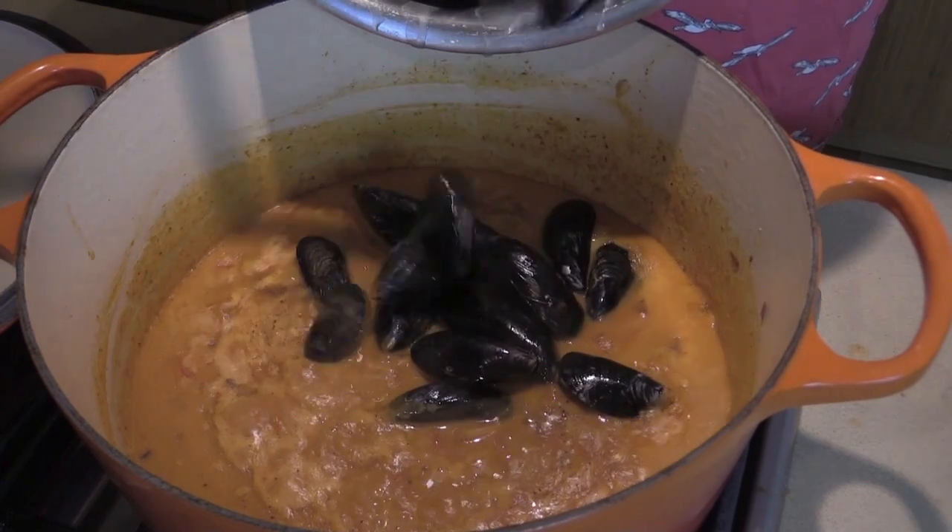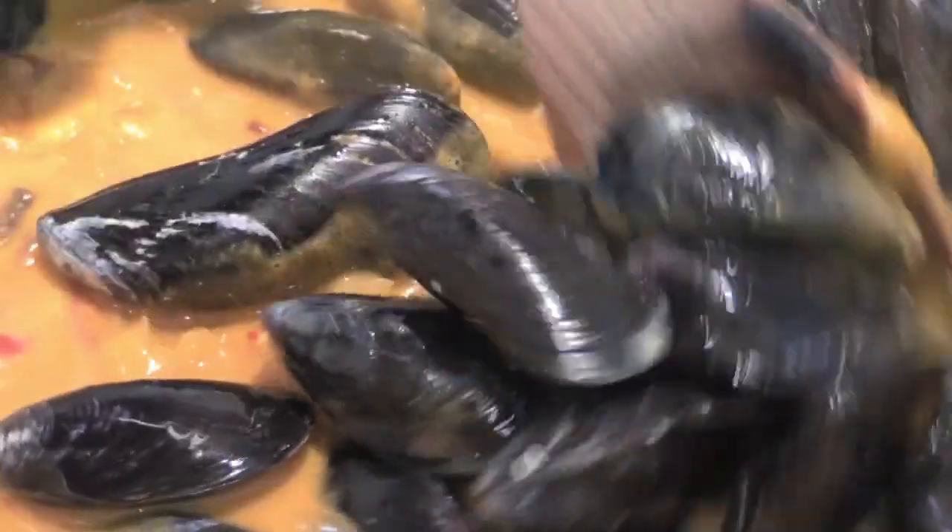All right, guys, get in there — three pounds of mussels. We're going to mix this all around, cover it for five minutes on medium. We're going to have a sweet, spicy, creamy, delicious dinner!